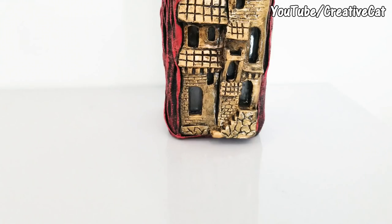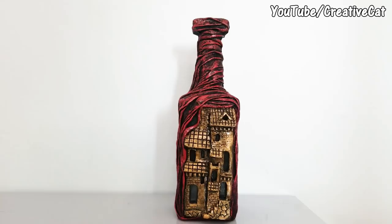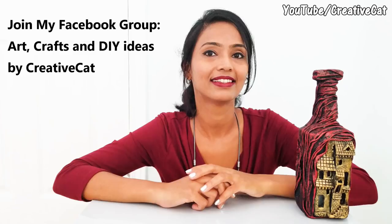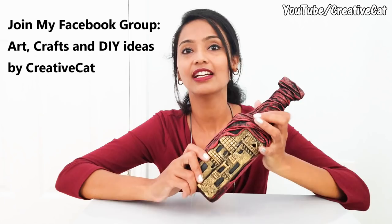Today I will show you how to make this beautiful bottle art. Hey everybody, welcome back to Creative Cat. In today's video we will see how to make this bottle art. You can even put lights in it and it gives the effect of a haunted house — perfect for Halloween.